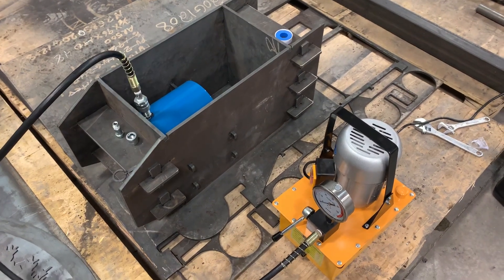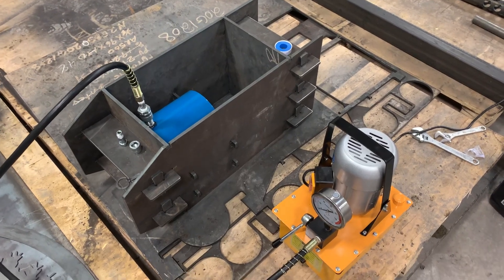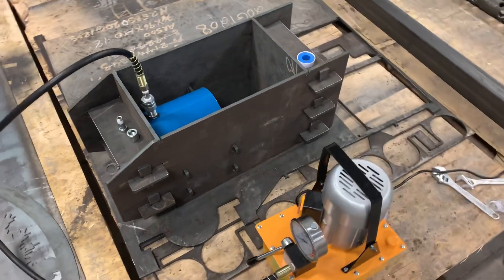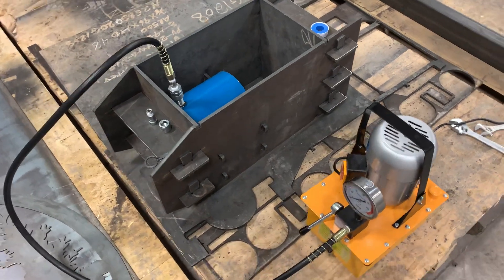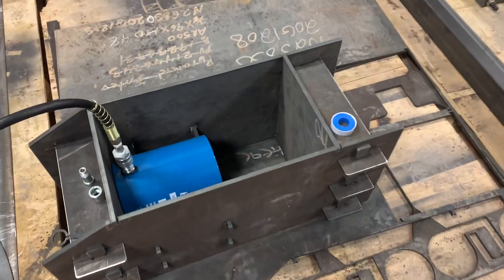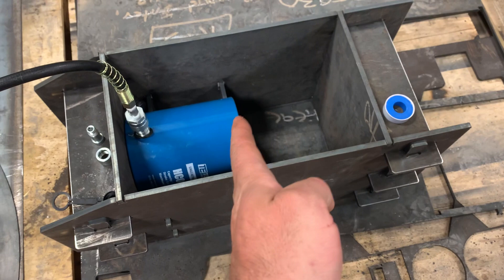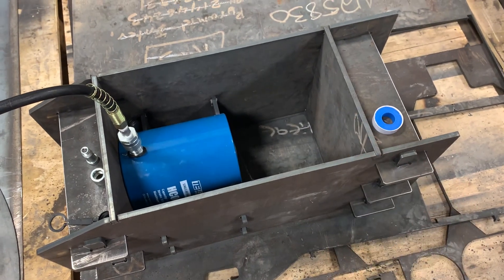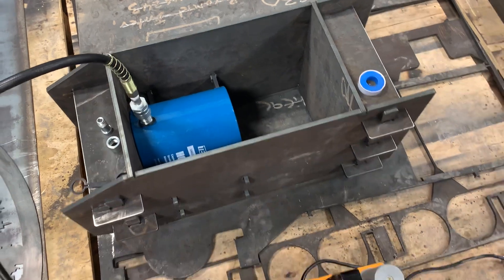Hey guys, JR here. Just wanted to show you an update for a project I've been working on, which is a 100-ton press. I'm specifically building it to hold a couple of dies — a die on this side of the cylinder and a die on that floor plate to bend pieces of plate.